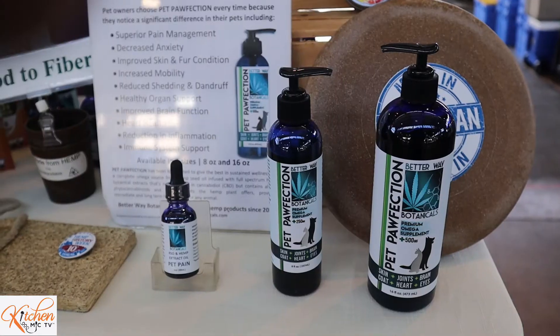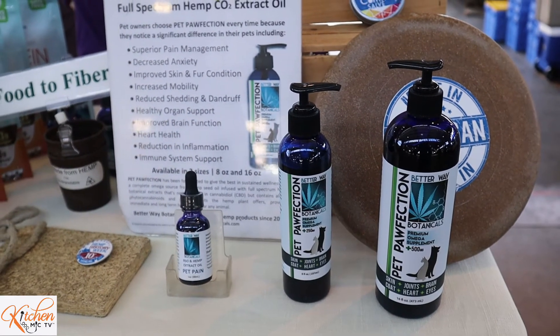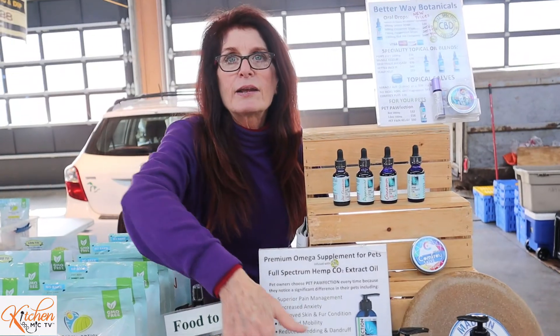This is hemp seed oil — the main carrier in our pet line — and it has been infused with the full spectrum phytocannabinoids. It gives you all the benefits. It helps pets for their skin, their fur, their eyes, their joints. The magic of all of that is because hemp seed oil has such an outstanding omega profile that it helps with all this stuff — that's what the good fats do for not only humans, but for our pets. We're here at the Detroit Eastern Market. This is one of our main sales channels right now.